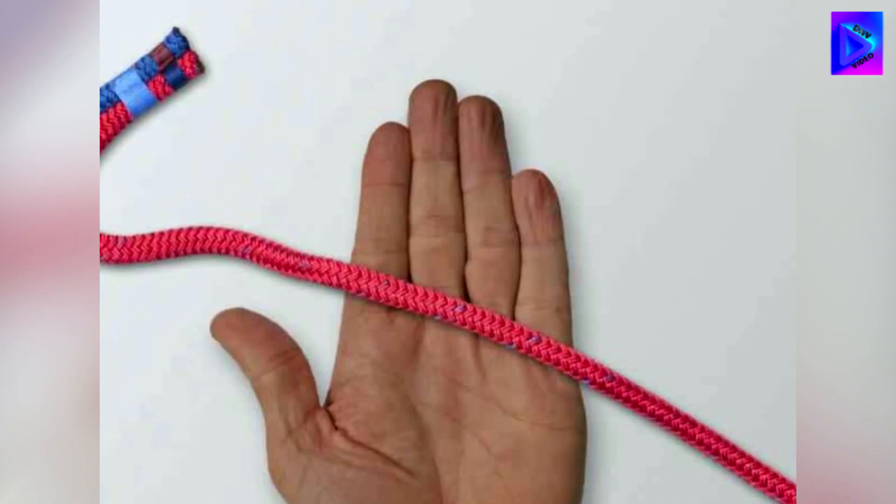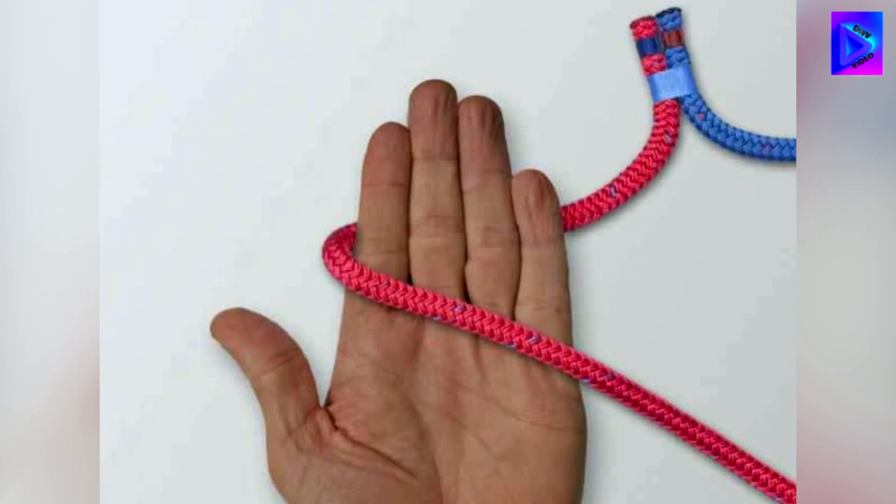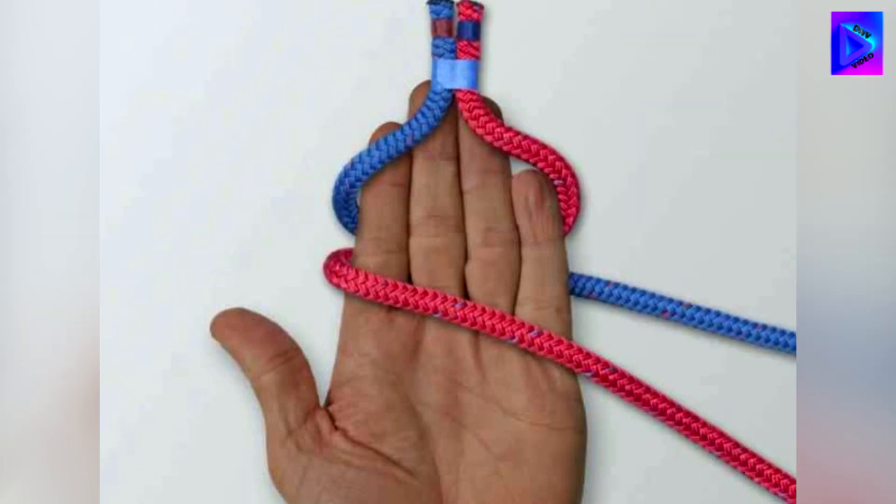Alpine butterfly bend. A reliable bend used to join two ropes of roughly similar size. Join the two ends temporarily.